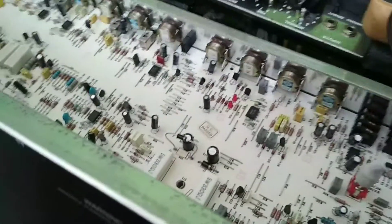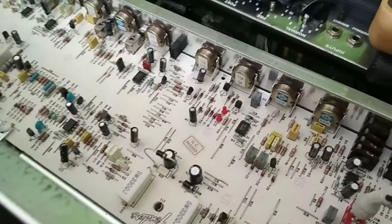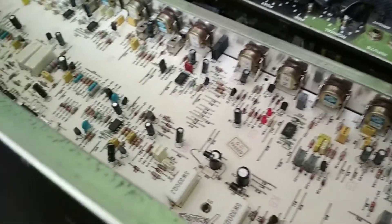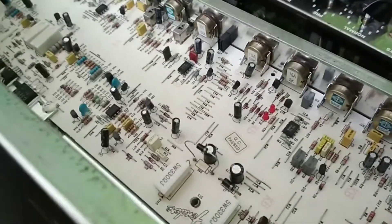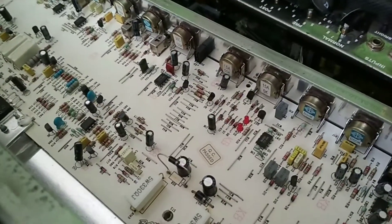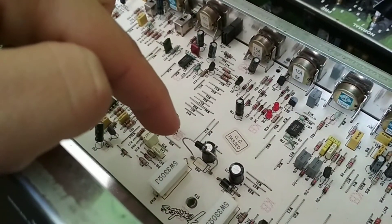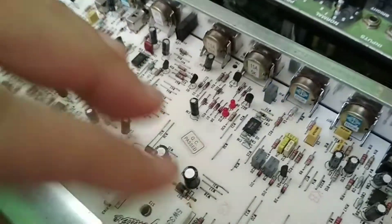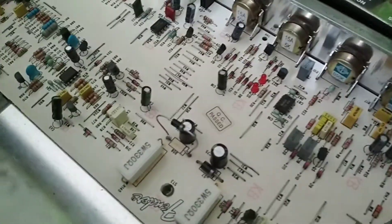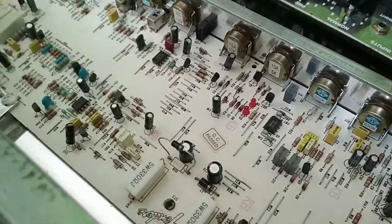Been a bit of a delay with fixing this - one, because I went to hospital, and two, because I haven't been feeling very well at all. But anyway, I'm back on track now, so I thought I'd tackle this again. You'll probably notice this diode here sticking up - it was purely just shoved in to test it out. I am going to pull the PCB out and put that in properly later.